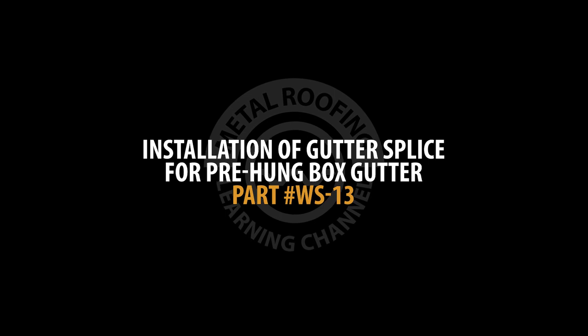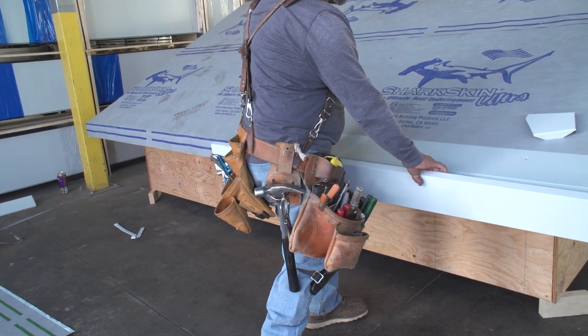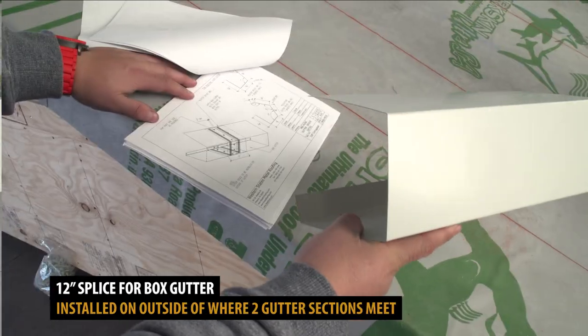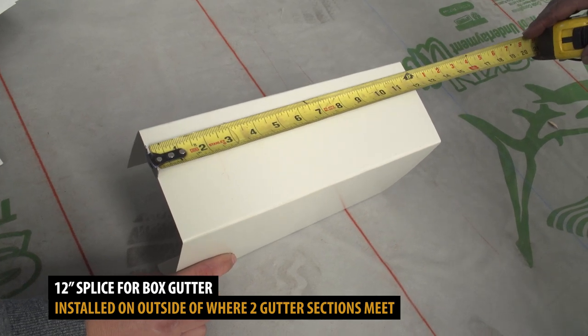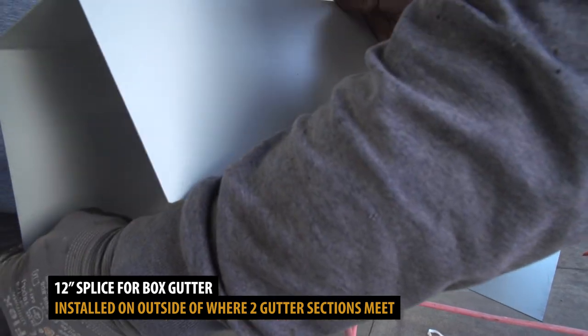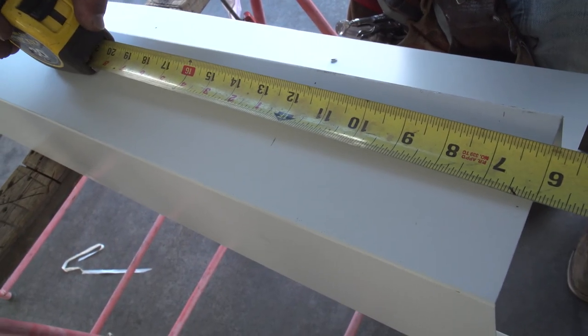Installation of gutter splice for pre-hung box gutter. If you're installing a gutter on a long stretch of roof, you'll most likely need to join two gutter sections together. This is done using a 12-inch gutter splice. The gutter splice is installed on the outside of where the two gutter sections meet. It should be placed in the middle, six inches from each section.